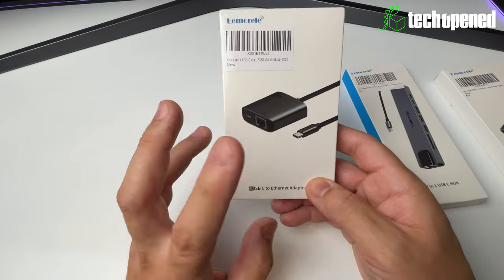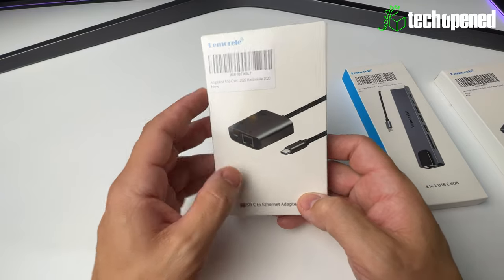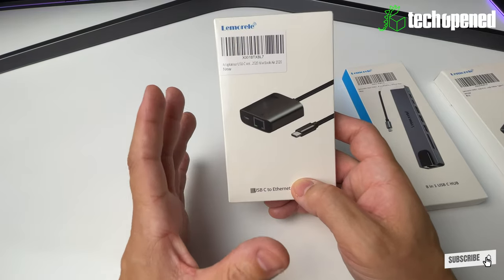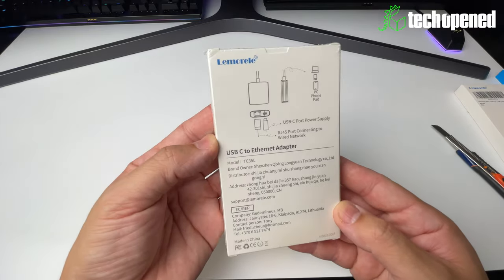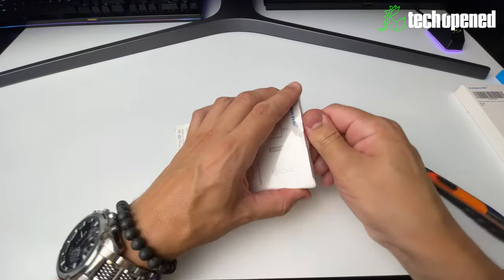It's also not very expensive and has really great build quality, which we're going to check out in a minute. This device can handle any connection up to 1000 megabits per second, and you have 100 watts of power pass-through — providing you have the ideal charger, of course. You can get a look at the box right before I open it — very basic.